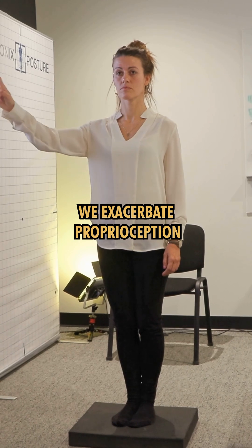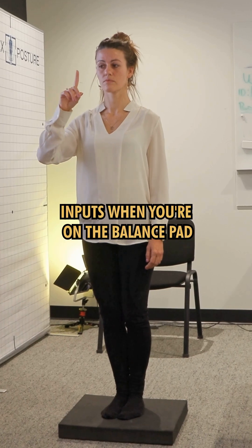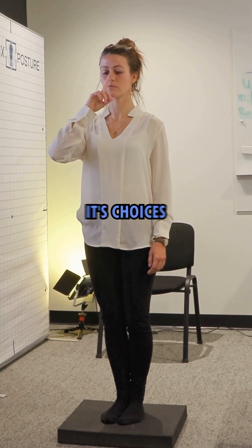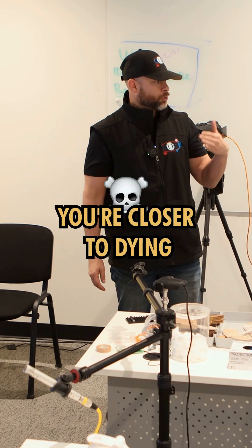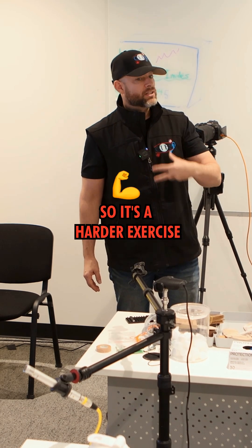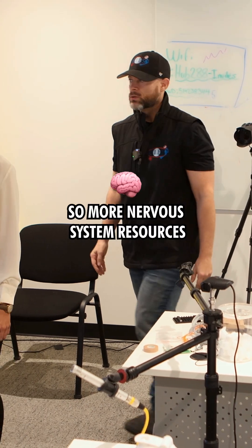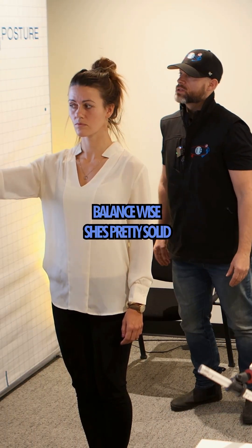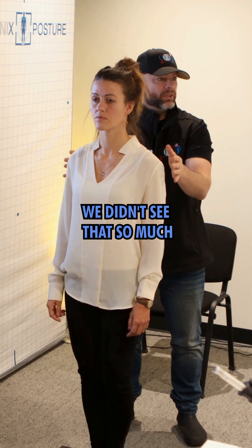We exacerbate proprioception when the foot's on the floor — any foot position — and we exacerbate vestibular inputs when you're on the balance pad. It's choices, but the difficulty level is that if you exacerbate the vestibular system, you're closer to falling, so it's a harder exercise. More nervous system resources are required balance-wise. She's pretty solid, but every once in a while her head wants to turn to the right.